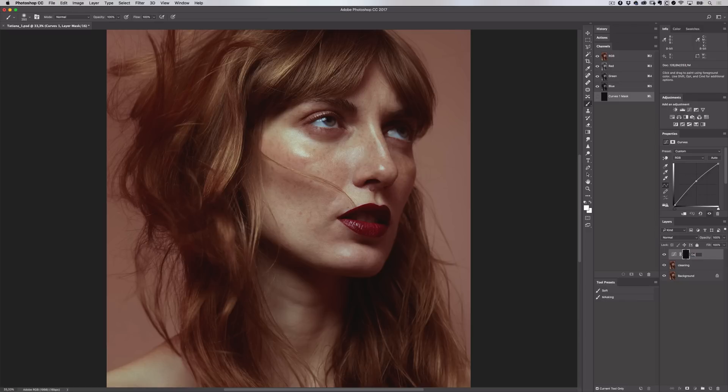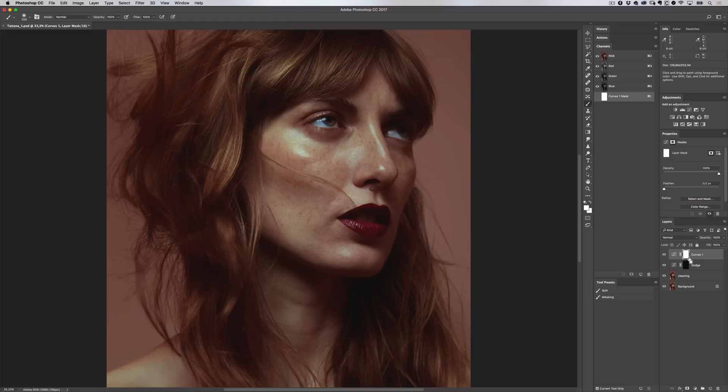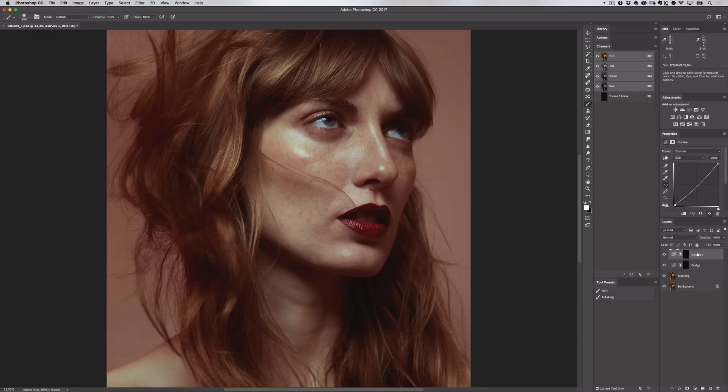Now let's create the burn curves adjustment. I'll go up to the adjustments panel and choose another curves adjustment. I'll add the control point in the same place, but this time I'm going to pull the curve down slightly so we're darkening our image. I'll select the mask and again invert this by holding CTRL or CMD and pressing I. Now the darkening effect is hidden and I'll rename the layer Burn.